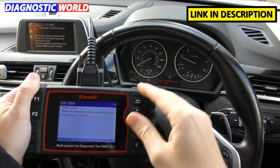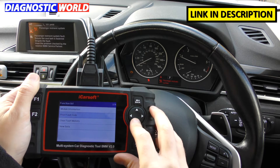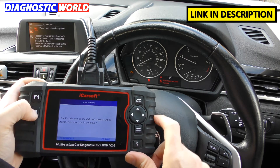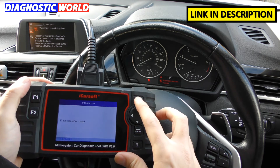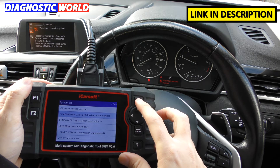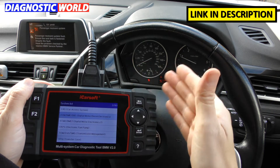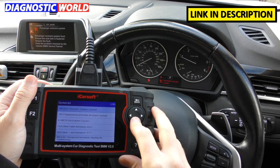It doesn't really matter what the specific codes are in this case as I'm just using it as an example. What we can do is click on 'clear fault memory' — when I do that, just keep an eye on the check engine light. That's how the process will work. Generally though, for that to happen you will need to have replaced the sensor or checked the connections first.